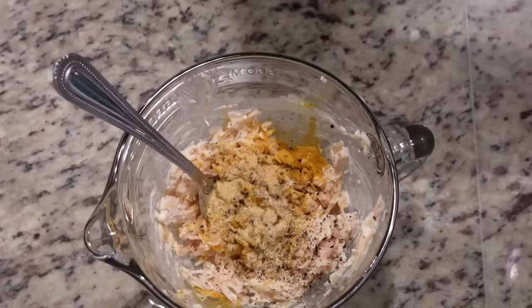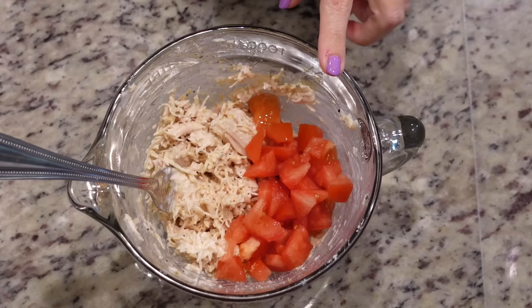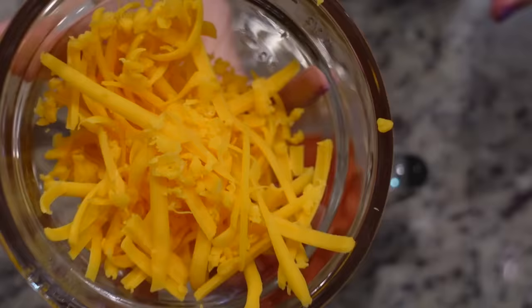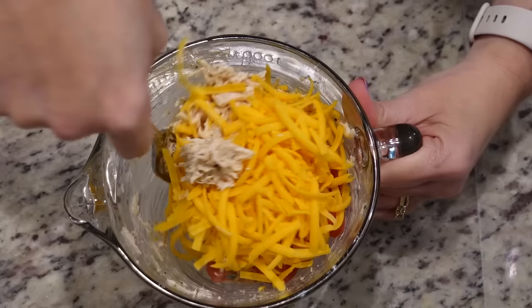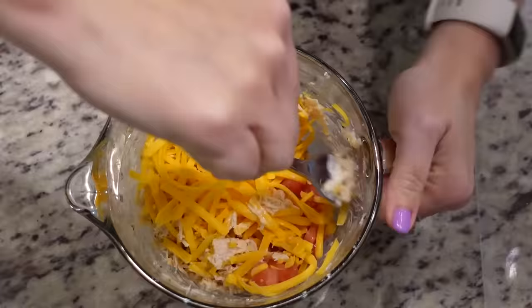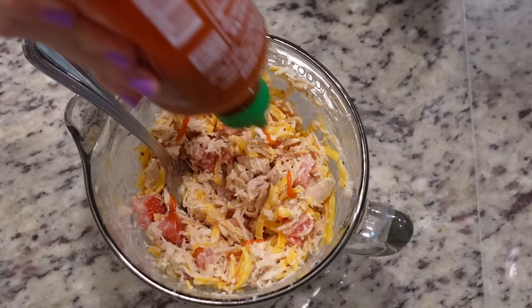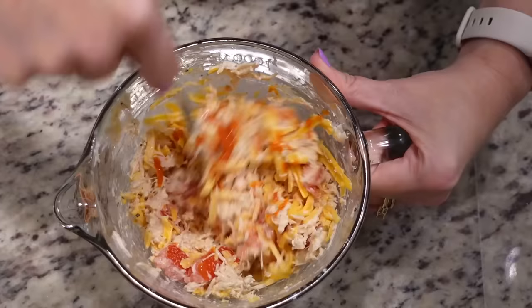Stir all of that up. I've got a tomato here — I'm going to dice it and use about half. At this point you could add some chopped cilantro, but I'm going to skip that so my son Cole can enjoy it. We also need a little bit of shredded mild cheddar cheese, about half a block. Stir all of that to combine, and then we're going to add just a little bit of sriracha sauce — this is purely to taste, so you can leave it out or add as much as you please.